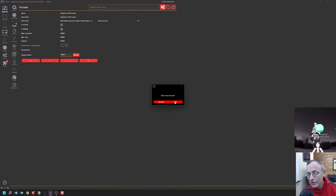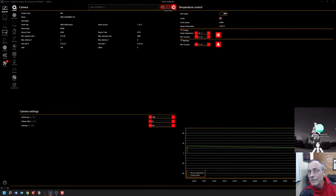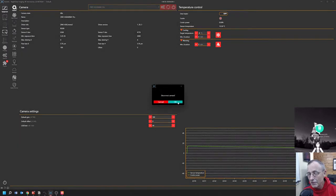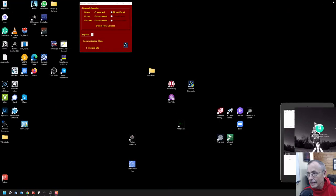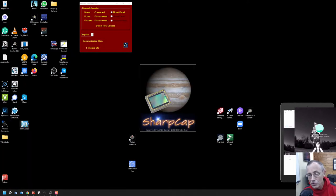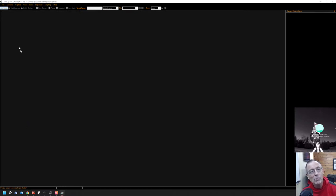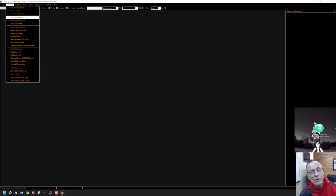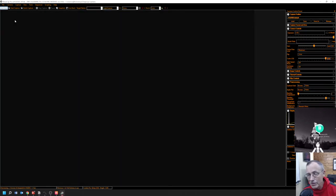We're disconnecting the focuser, disconnecting the camera, and then let's close Nina. Thank you so much to the people who put Nina together. Now let's open up SharpCap. In SharpCap we'll connect to our camera which is a ZWO ASI 2600 MC Pro, and that camera is out there mounted to the scope.